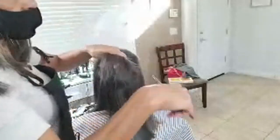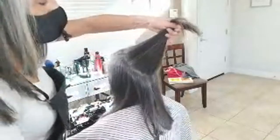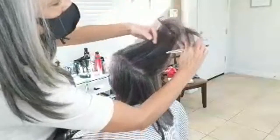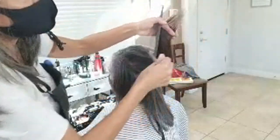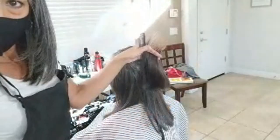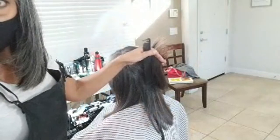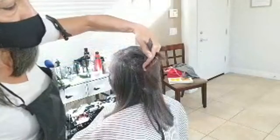You see hairdressers take 40 tiny sections — you don't need to do all that. Remember, we're just trying to make it look right. We're not trying to achieve some perfect precision haircut. That's for a hairdresser to do — you're doing this yourself.